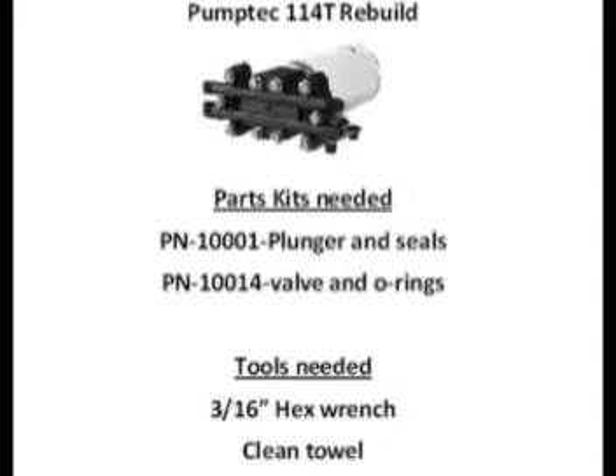To complete this task, you'll need a 114T kit A, part number 10001, a kit B, part number 10014, a 3/16 inch hex wrench, and a clean towel.